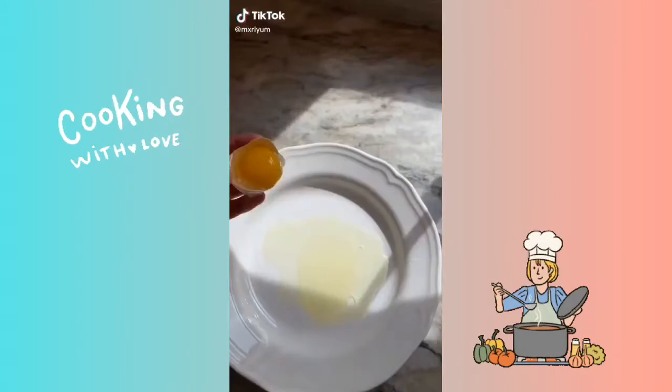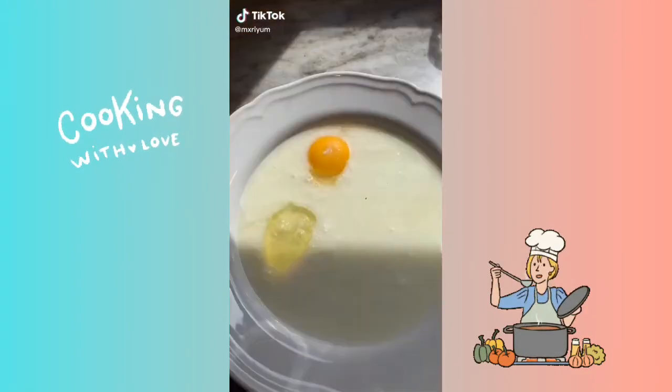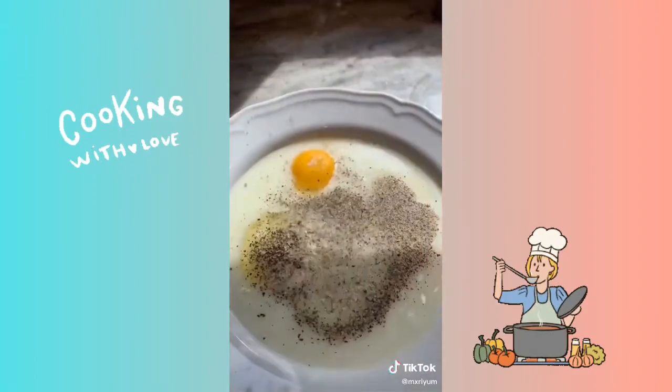No basic chicken sandwiches here. Today we're making buffalo chicken sandwiches. Add one cup of buttermilk, one egg, black pepper, and garlic salt to a bowl.